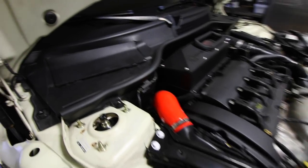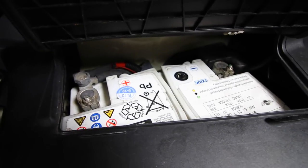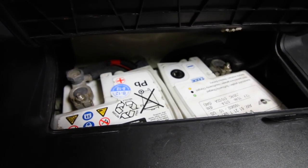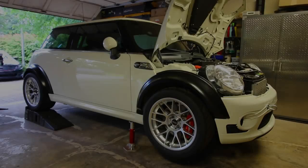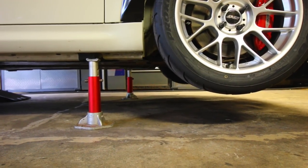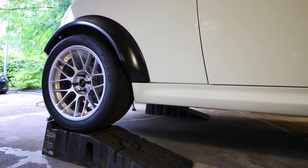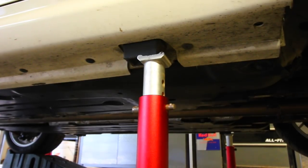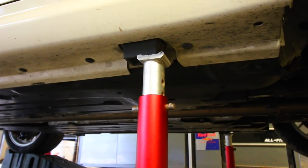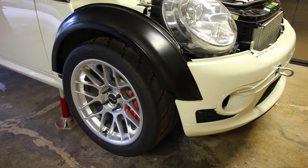We're going to begin by first removing the battery, disconnecting the positive and negative terminals so we don't have any power supplied to any electrical part in the vehicle. Next we're going to get the car raised up in the air — the front suspended by jacks, the rear up on a set of ramps. We're going to need the front supported by jack stands because we need to remove the front passenger side wheel to access some engine components found inside the wheel well.